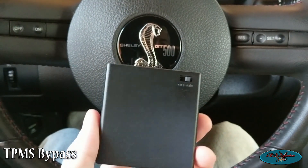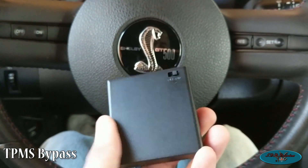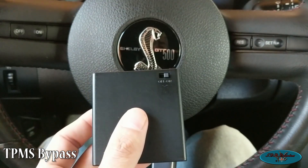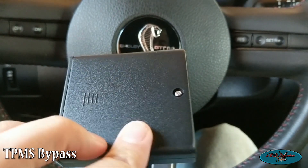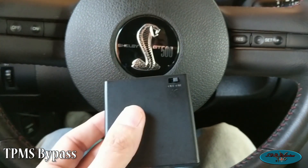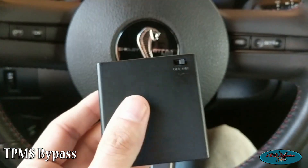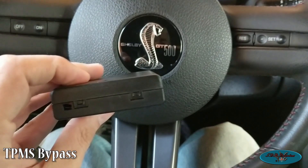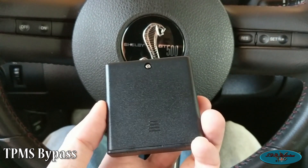They had excellent customer service and got back to me the next day. They recommended that, at least for a Mustang, I send the box back and have them reprogram it for 40 psi in the tires. I received the reprogrammed box today — programmed the car right away, the tire light went off, and then I turned the car off and back on and the light still stays off. Let the car run for a minute or two and the light never came back on.